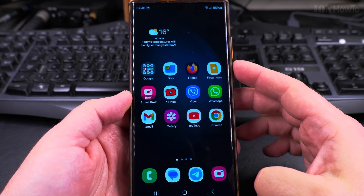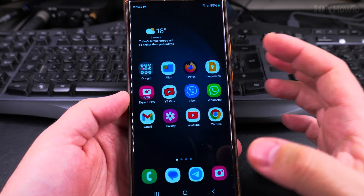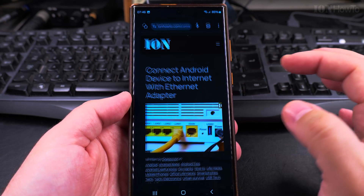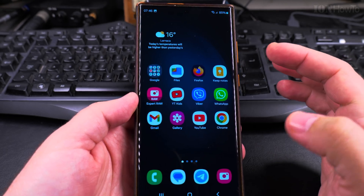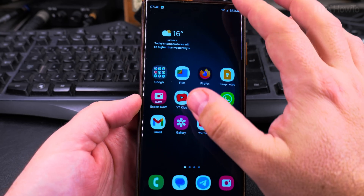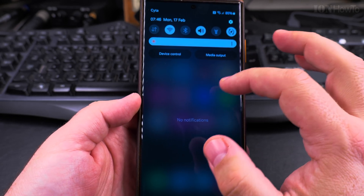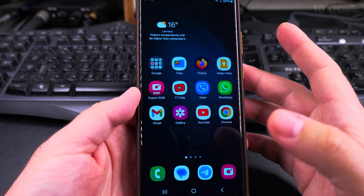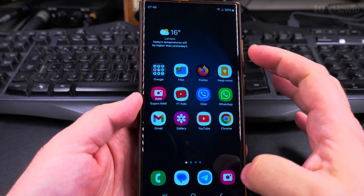Today I show you how to take a screenshot on your Samsung Galaxy Android phone. If you need to take a screenshot of something — if it's a website, I have my website here, or if it's just a home screen of the phone, the quick settings, anything you might want to save a screenshot of, you can do that. A screenshot can be taken of anything on the screen.